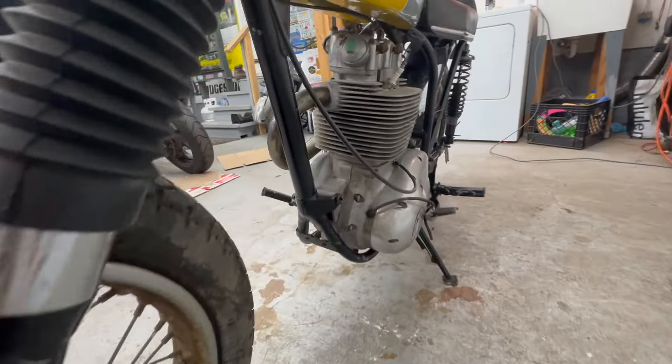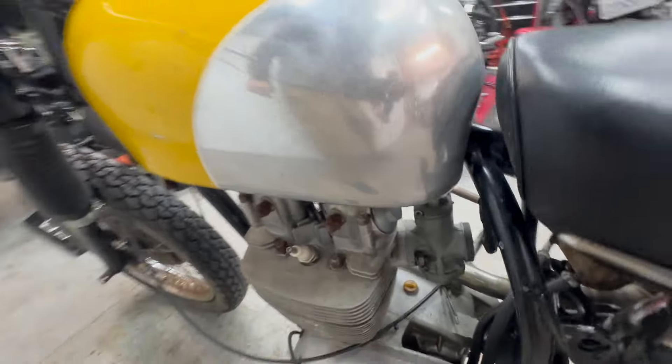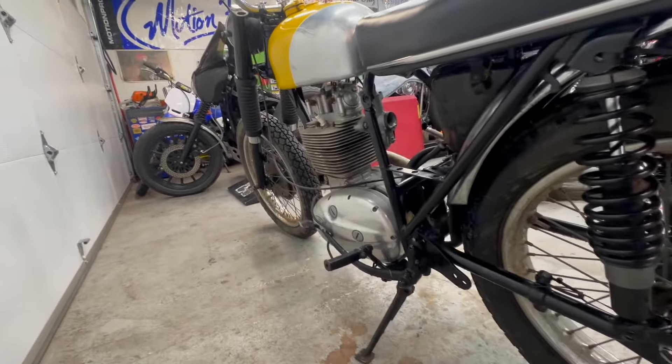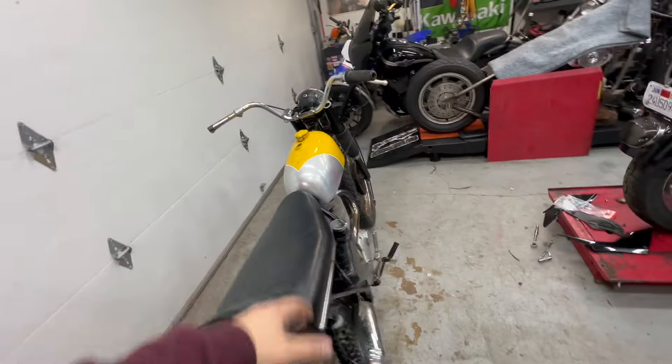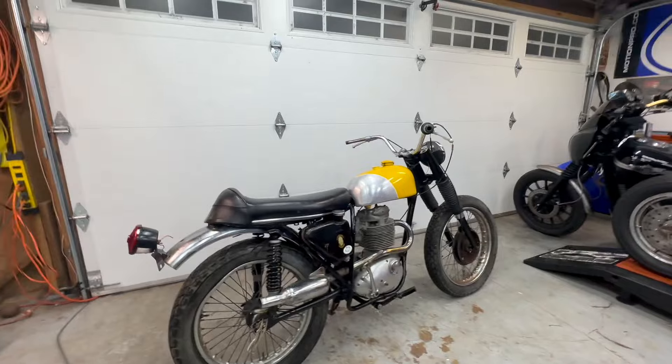This is a full-on project. The engine appears to be something that is not going to take a lot of work to get running. Obviously I make no guarantees — I've never seen the inside of the motor — but it does seem to be something that's going to be workable. Perfect winter project for somebody. I will provide a link in the description to the auction where you can bid on this motorcycle.